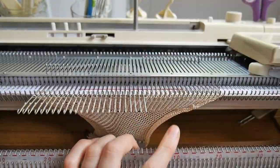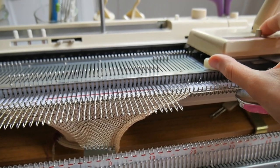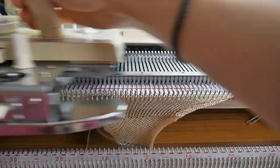Also this time I'll be knitting six rows in between the partial knitting sections. You can have a play and see what you prefer for your skirt and how much flare you want to achieve.